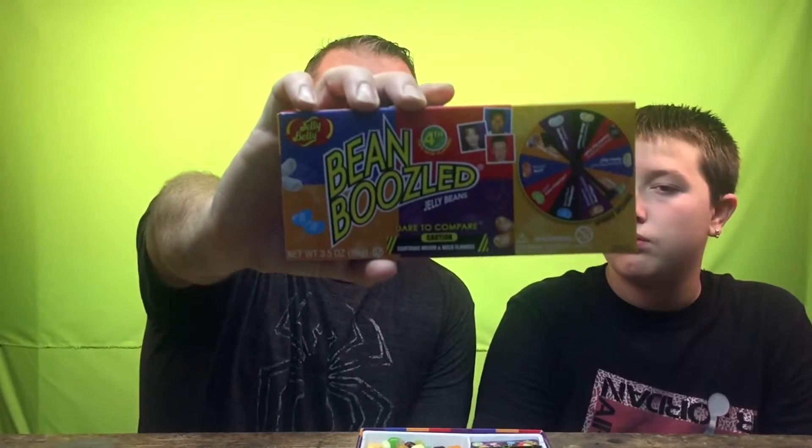What's up guys, welcome to another episode of Father versus Son. Today we're gonna be doing the Bean Boozled challenge. We have the new edition — it's got two new flavors: dead fish and spoiled milk. Doesn't sound too good — yummy yummy yummy.